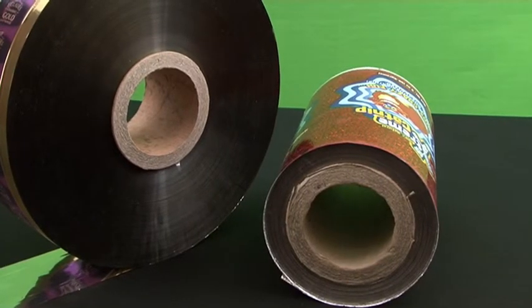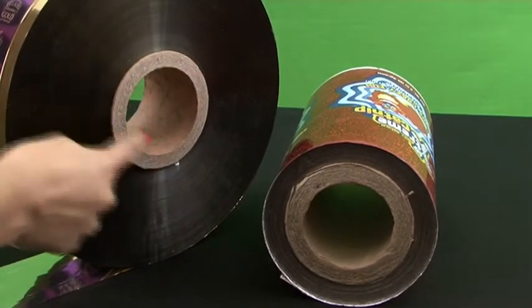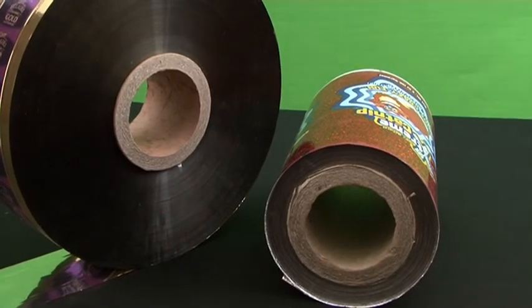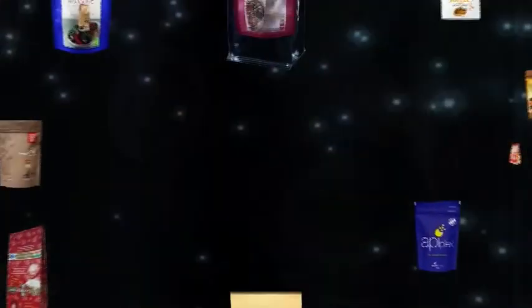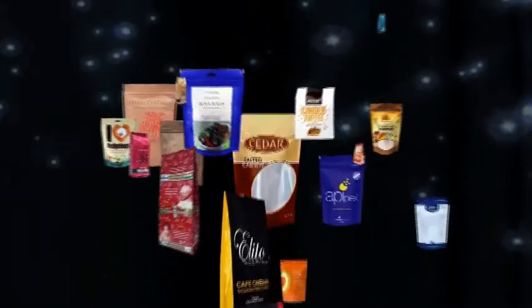We provide rolls with diameters of 3 inches. Customization of roll diameters can be made according to your preference as well. See you later.